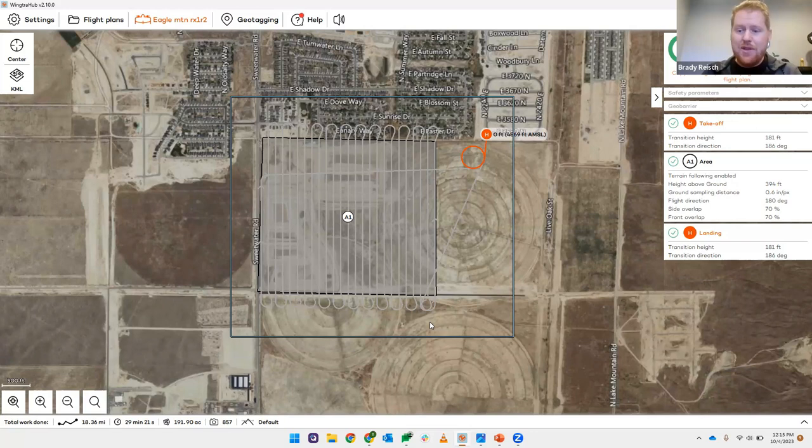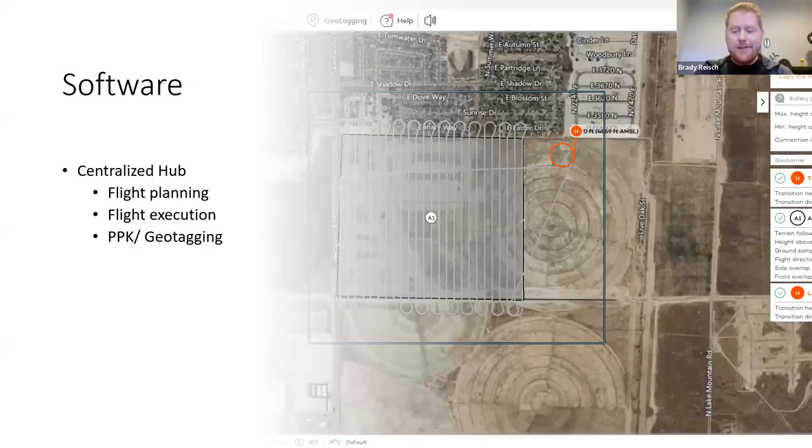I'm happy to share point cloud information or other data outputs with you — just reach out or we can set up a private Zoom call. In the WingTra Hub system we upload the mission, perform safety checks, and after the flight use the geotagging tab to combine images from the camera with PPK data from the drone. That processed, geolocated imagery can then be run through photogrammetry software. I personally use Pix4D Matic, but many options work — you're stitching images to extract point clouds, contours, and more.